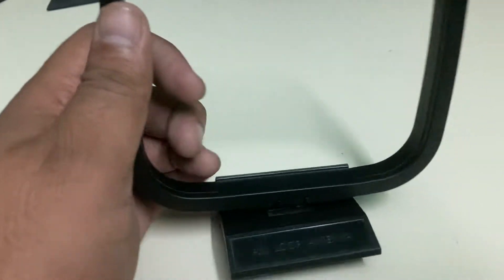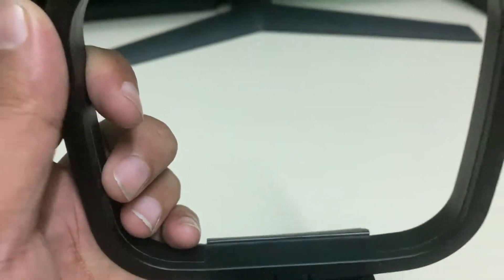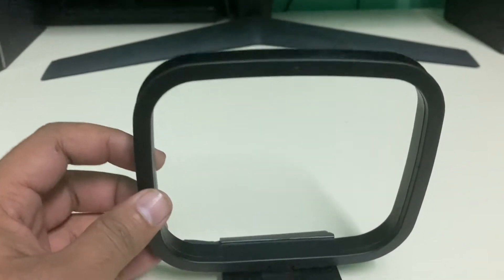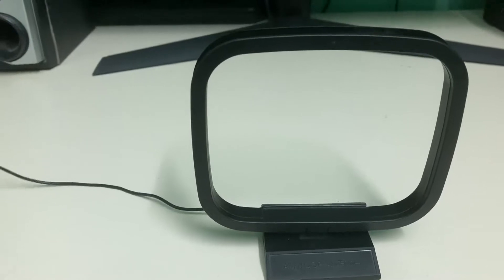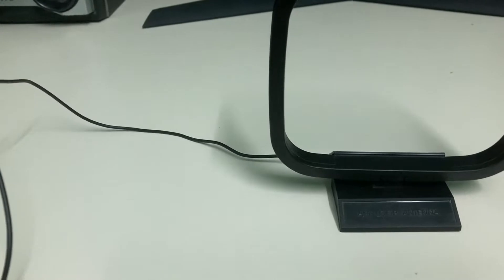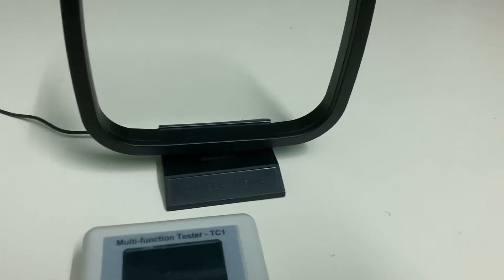I'm trying to make this video to measure the difference between AM loop antennas. I have three loop antennas with me: one is a basic Chinese-made antenna which I bought from AliExpress, another one came with the Sony music system, and the last one is the antenna which I bought from Texan.